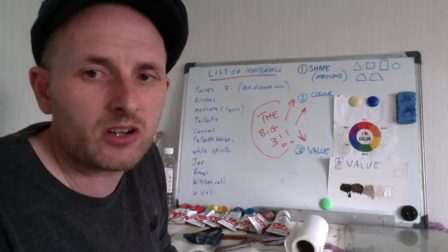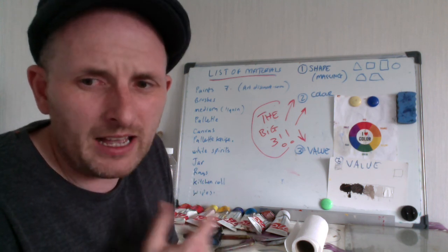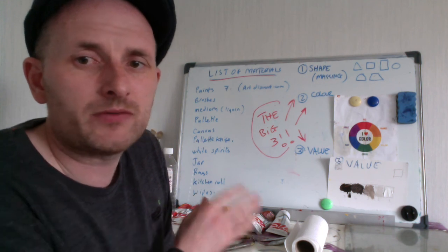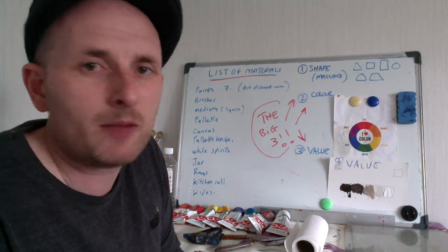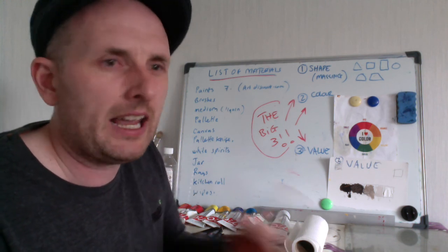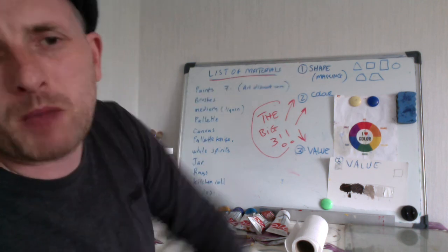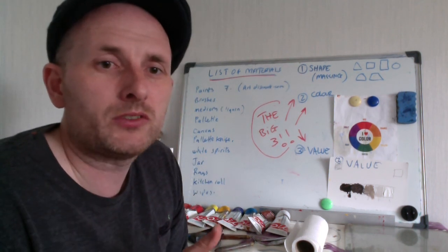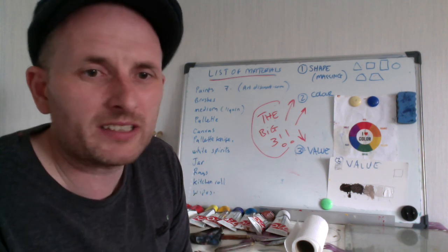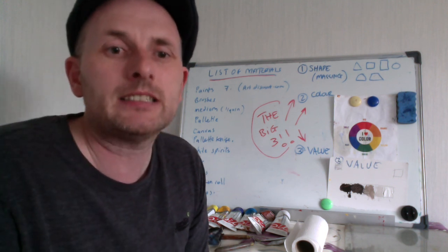The next couple of lessons are only about 15 minutes each and I try my best to get really under the concepts and simplify them. The idea is that you learn these fundamentals and then you're able to paint anything. There are other fundamentals I'll be mentioning as we go — like edges, texture, composition — but these big three are the ones to master to start. I hope that's been useful and I hope you enjoy the course. Just go for it and have fun — that's more important than anything.